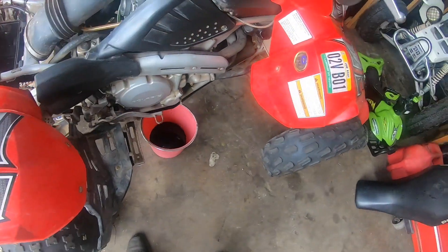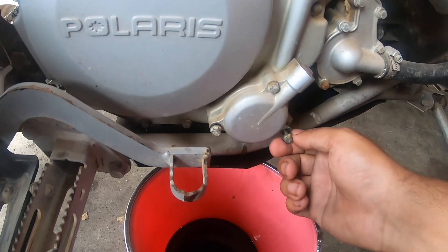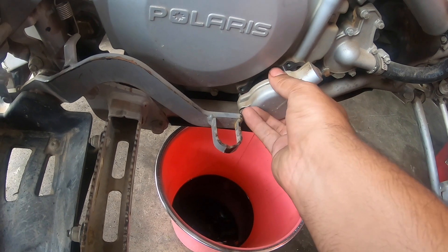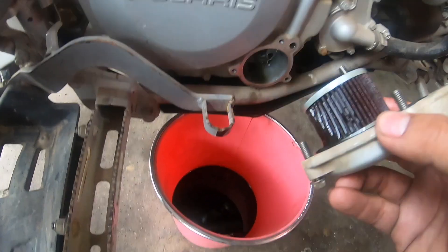How to change the oil on these bikes — well, the oil filter to begin with: take off these three bolts. I already loosened them for video purposes. Just like that, filter off, just like so.